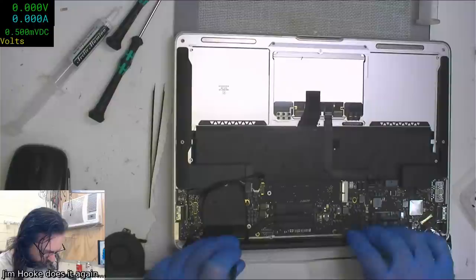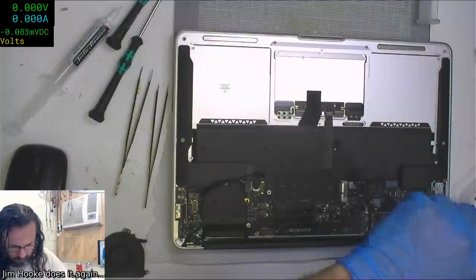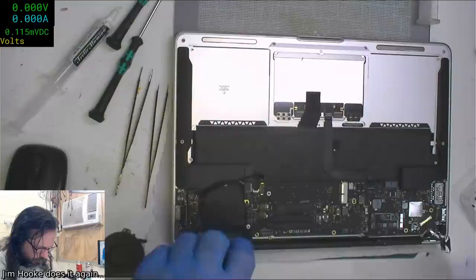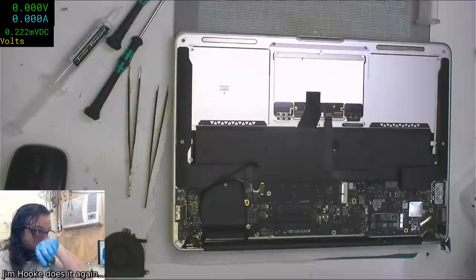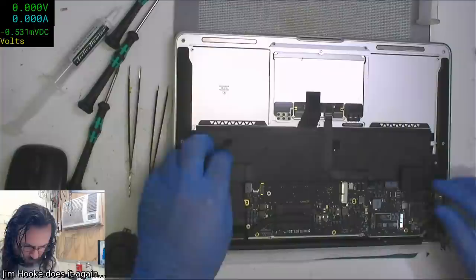It shouldn't matter if it's recording - at least I wouldn't have thought it would. Maybe at this point all it's doing is generating a signal for the display, like the little LCD display on top. Maybe it's not actually generating it for proper recording.